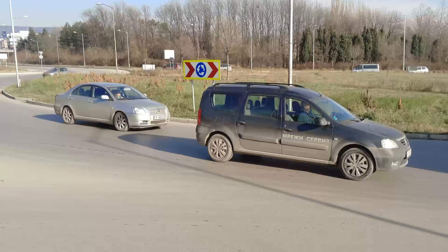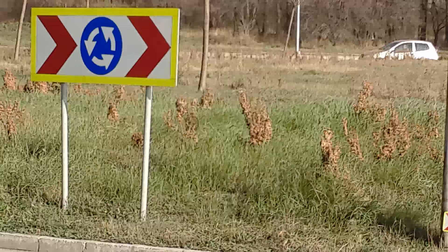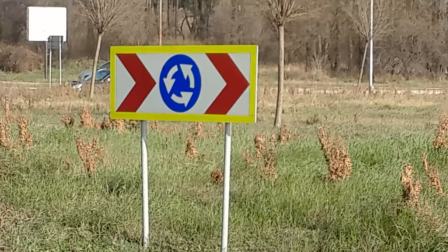Now let's test the zoom feature. We have up to 4x digital zoom. And zooming out. See you next time. Thanks for watching.